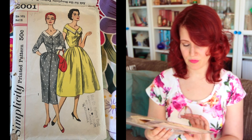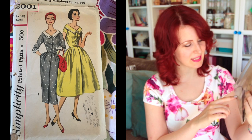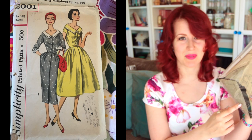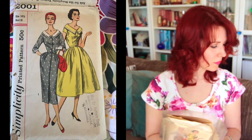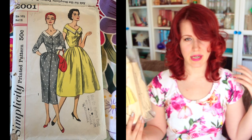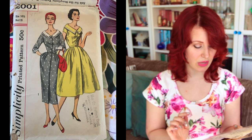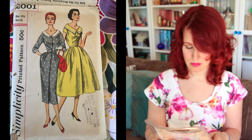Next is Simplicity 2001 — a faux shirt dress. This is how it arrived, and it's actually got some black crepe cut out and still pinned to the pieces. I absolutely love the bodice; the collar is really cool — very wide neck. It's a size 14 and a half with a 35-inch bust, so it's nearly fitting me already — wouldn't need too many alterations.